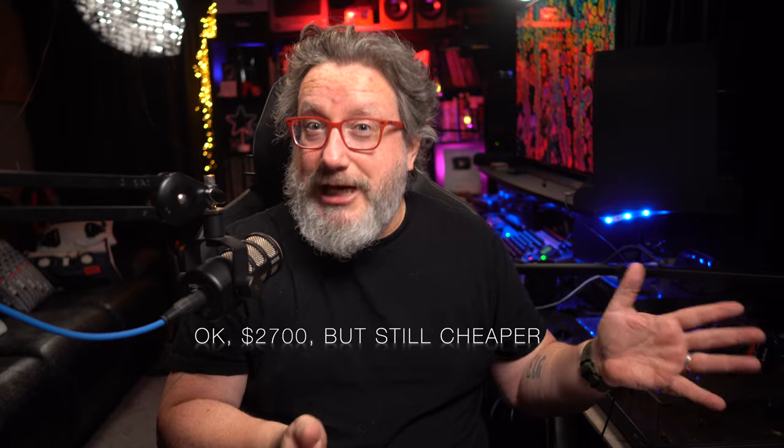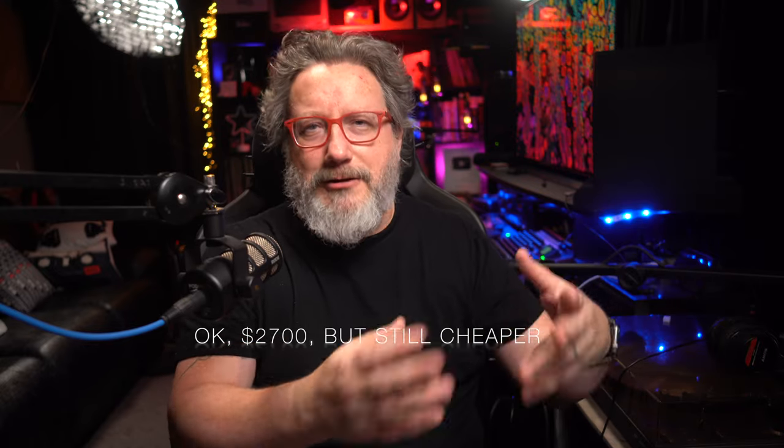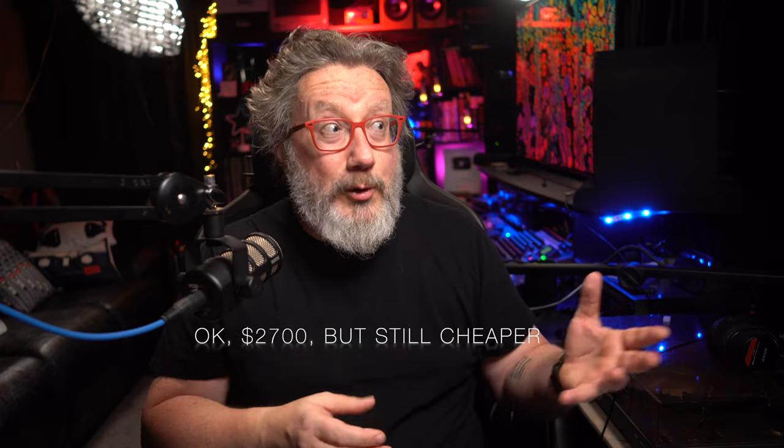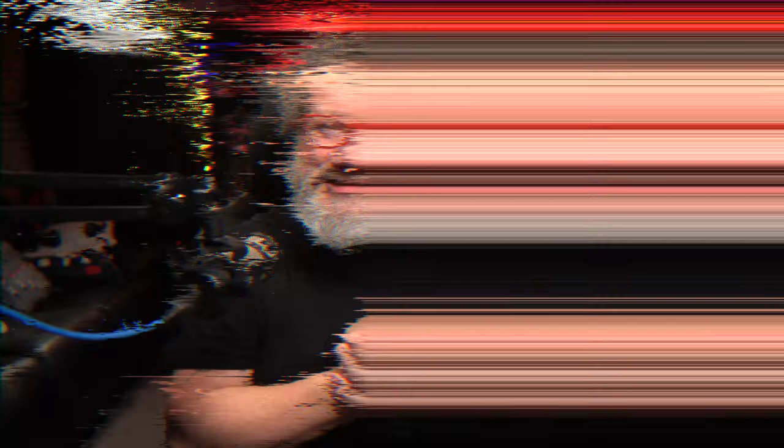I went out and bought the middle spec version of the MacBook Pro 16 with the M1 Pro chip and 16GB of unified memory. At $2,400 it's not cheap, but the MacBook Pro I had from 2019 up until earlier this year cost me $2,800 and it basically held the same spot in the lineup. While the price isn't cheap, it isn't as bad as it used to be.